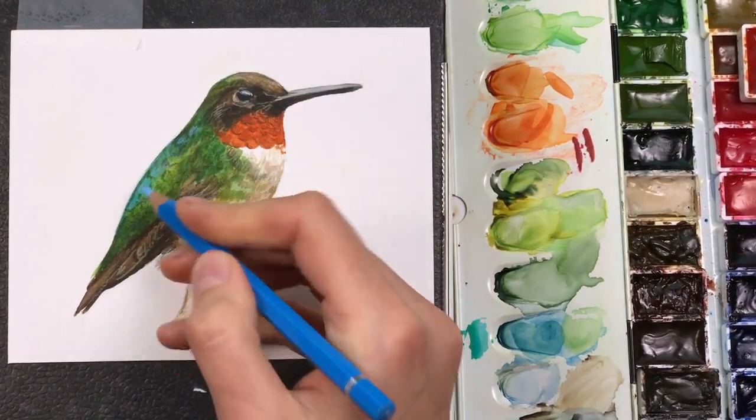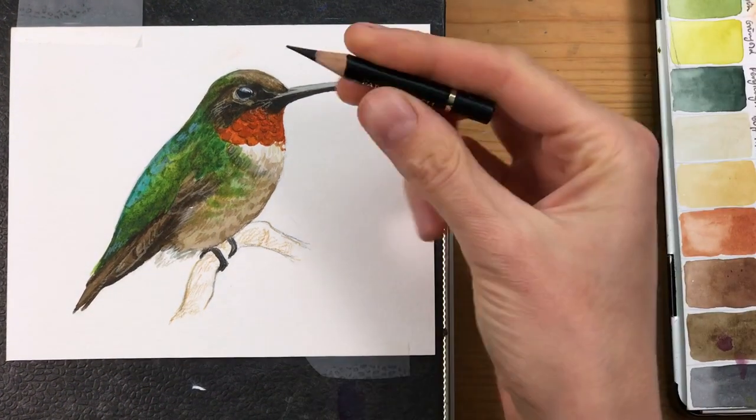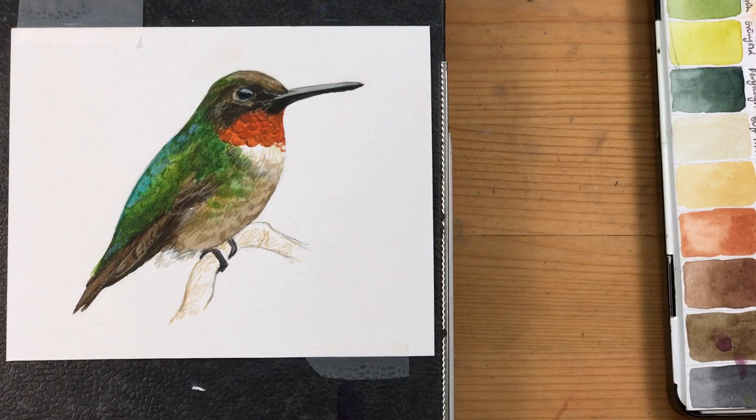I'm using a light blue colored pencil for a few more iridescent details on the back. And then the last details are done with the black colored pencil with a really well-pointed tip — and that's the finished painting.